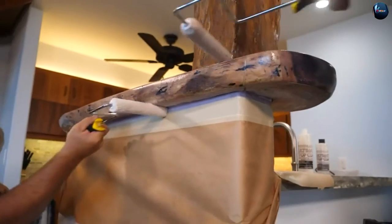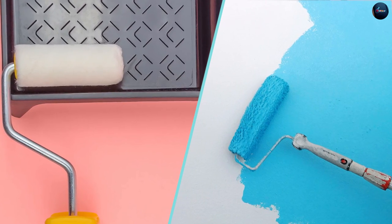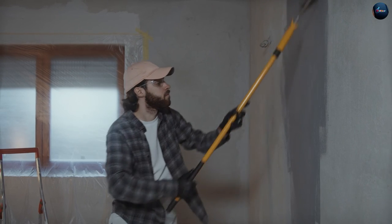We hope this video has been helpful in comparing foam and nap rollers and that it has given you a better understanding of which type to choose for your next painting project. Thank you for watching.